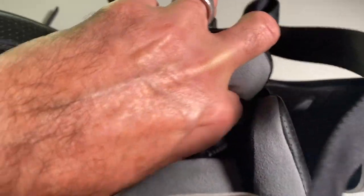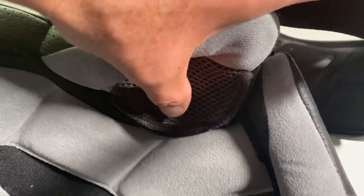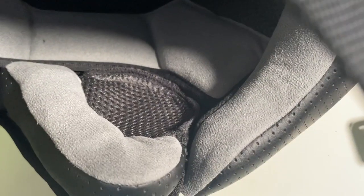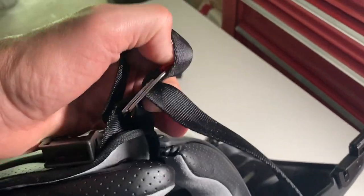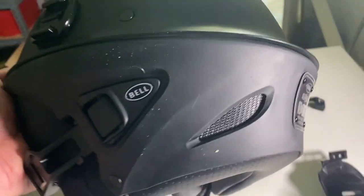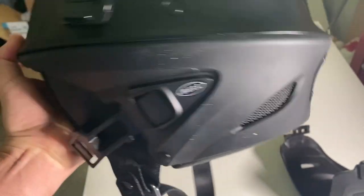The inside is totally removable — the whole liner comes out and can be washed. Additionally there are pockets for an audio system. It comes with a double D-ring strap, which is standard. It's also got some nice venting in the back for airflow.